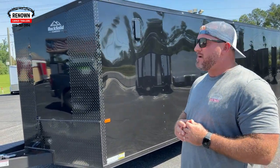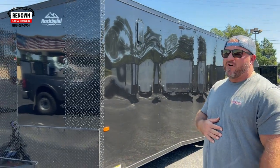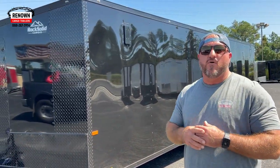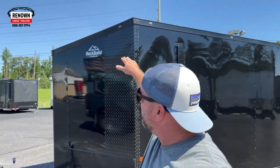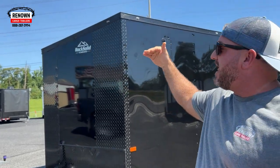I'm going to go around and show you all a little bit about this trailer. It is an eight and a half by 24, black. It has a slanted v-nose on the front — the v-nose is slanted down, and we cover the top up with black ATP.